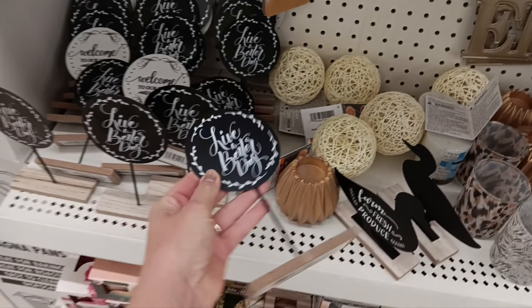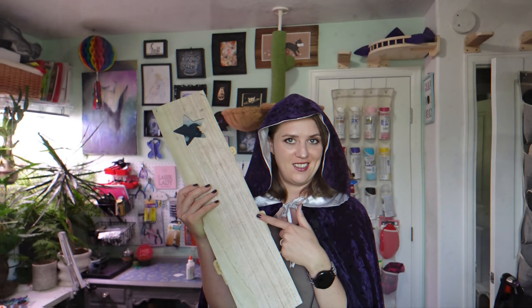Halloween is nearly here, which means the Dollar Tree has a whole bunch of awesome things for us to use with our laser. So let's get those lasers fired up and I'm going to show you what I did to the other side of this.